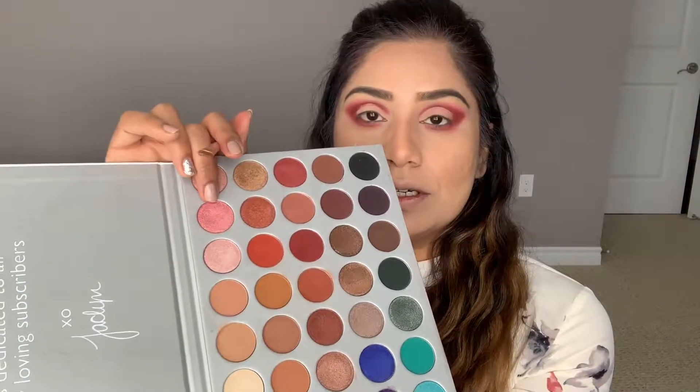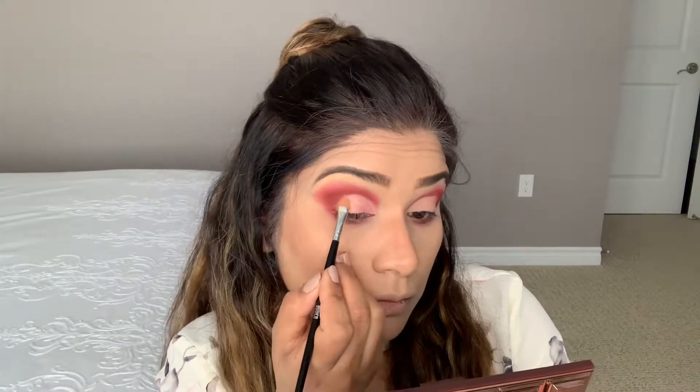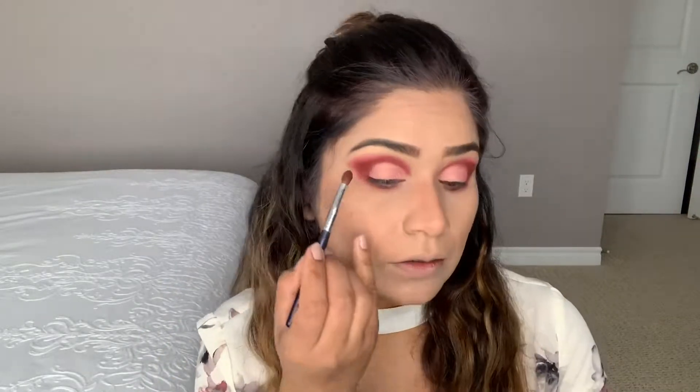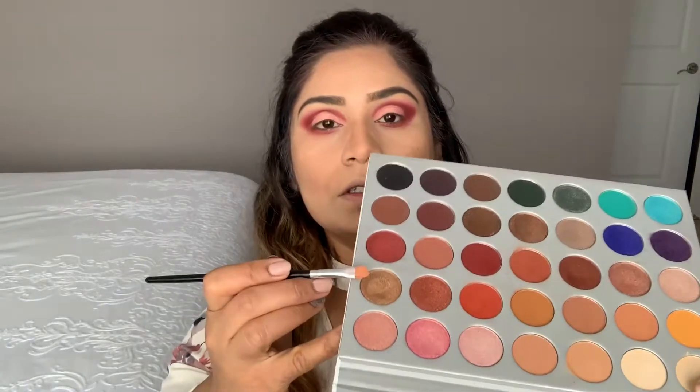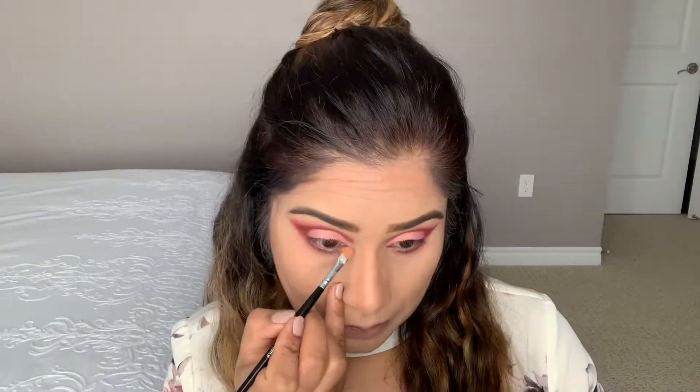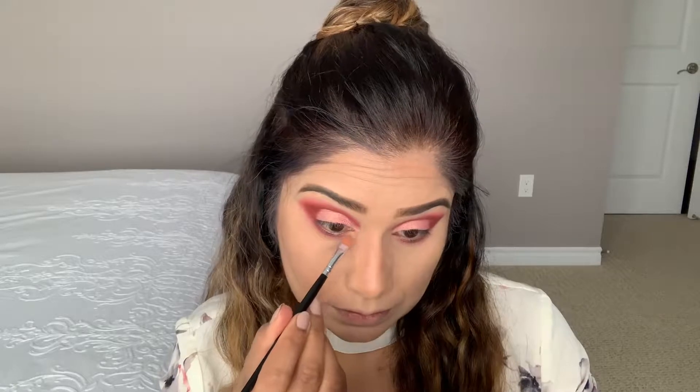Now I'm taking a light pink and gold shade on my finger and placing it on the lid. Then I'm going back with the dark shade and blending it on top in a V. Using the gold shade from the Jaclyn Hill palette on my inner corner and on the front of the lower lid. Now using a black shade on my lower lashes.